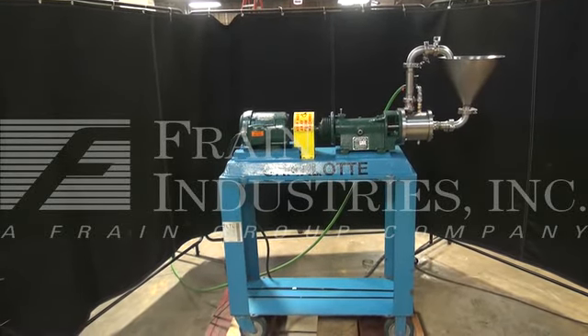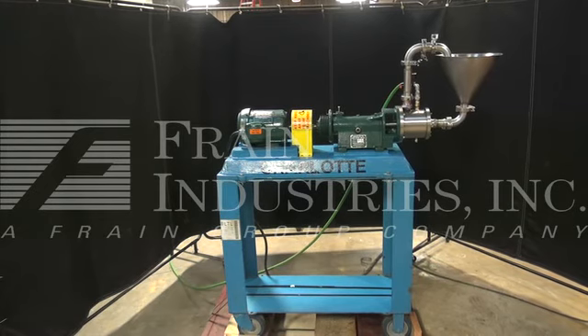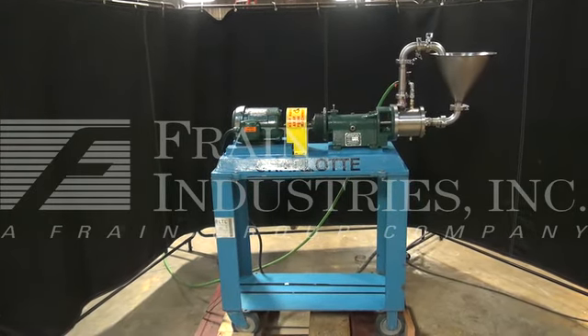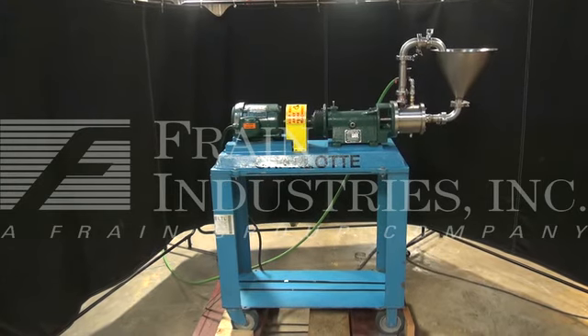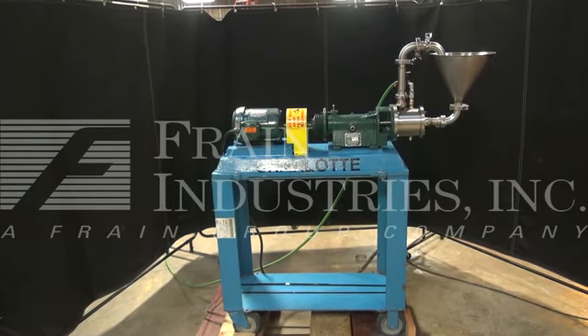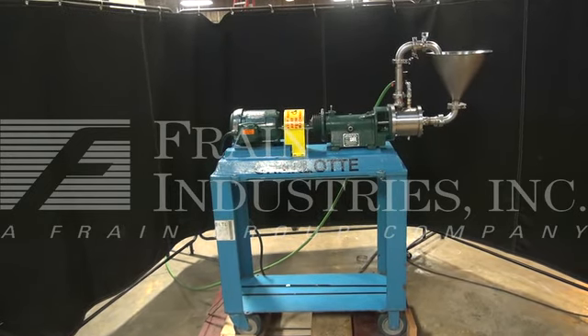Hi, we're the Frame Group service technicians who cycled your Charlotte colloid mill. The machine is currently set for three-phase, 60 cycle, 240 volts. I recommend a field service technician to assist you with the startup training on the machine. Please contact our field service manager to meet your field service requirements.